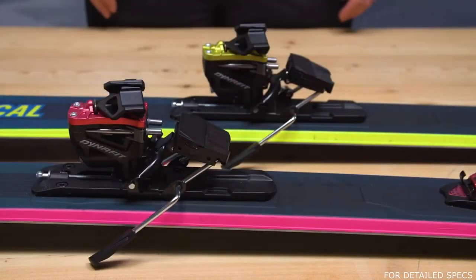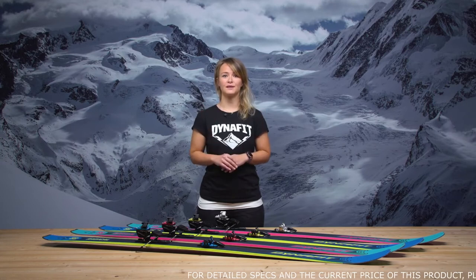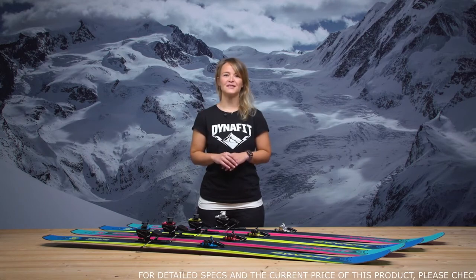Like all our bindings, the Radical is made in Germany and comes with a product lifetime guarantee of 10 years. Use our experience in bindings to have your best experience in the snow. Have a great winter.